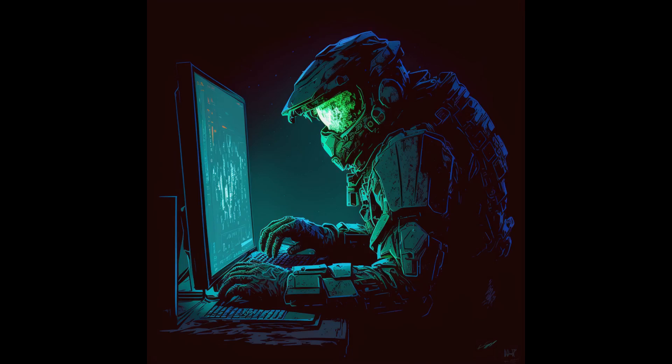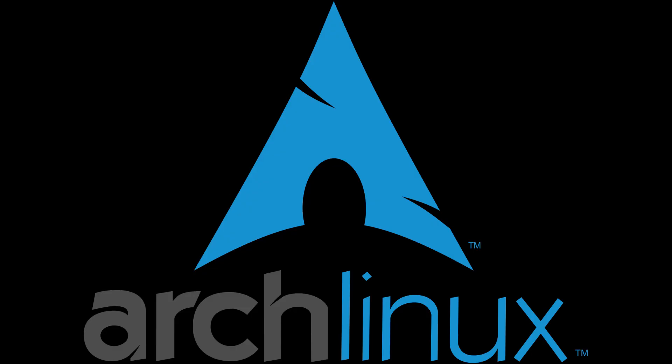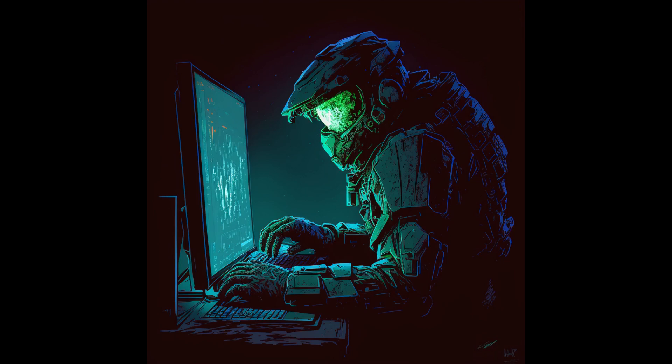Attention, Spartans! Today, we embark on a journey to install Arch Linux, a powerful and versatile operating system that will leave Microsoft Windows in the dust like a grunt caught in a warthog's tire treads. Listen closely and follow my instructions, and you will have a system that is both powerful and secure. We must prepare our minds and bodies for this challenge — strong, focused, and unyielding. We will leave behind the covenant spyware and malware of Windows and embrace the freedom and power of Linux.